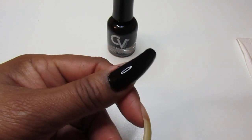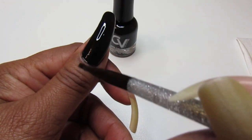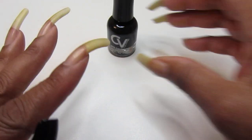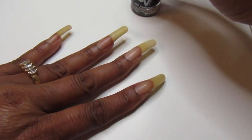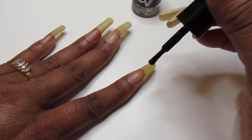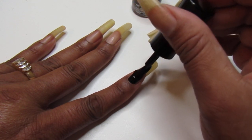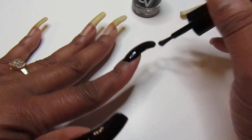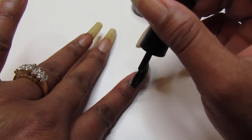Look how stunning this is — one coat. And that's what I like. So we're going to finish and apply the remaining polish on the nails. I am loving this. It's so easy and it's just going on so smooth and rich.